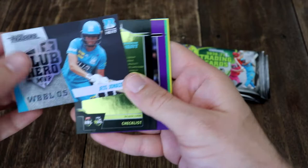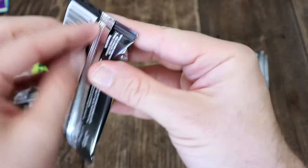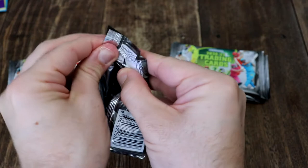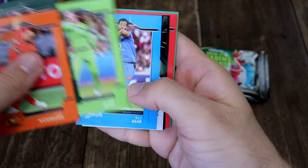There you go — we've got a Club Hero MVP: Jess Johannessen for the Heat. And we've got the checklist parallel. Very nice indeed. What have you pulled? What's your favourite pulls? Let me know — I know a lot of you really like collecting these cards, and I love it when you let me know what you collect. It's always great getting comments.